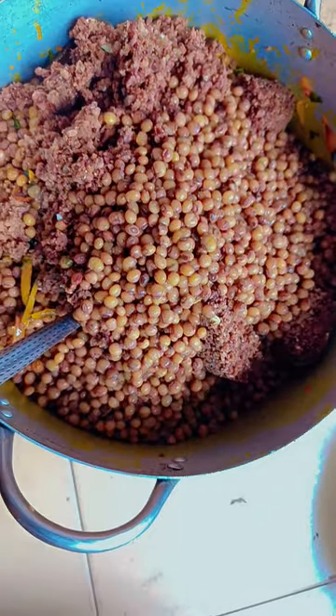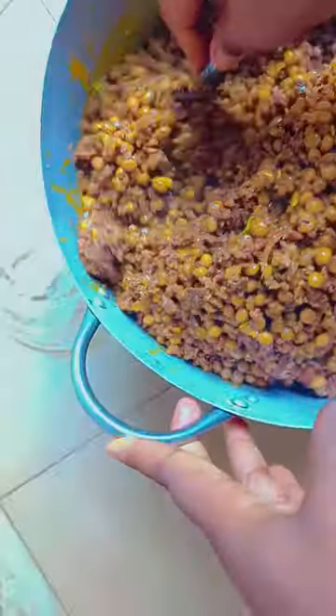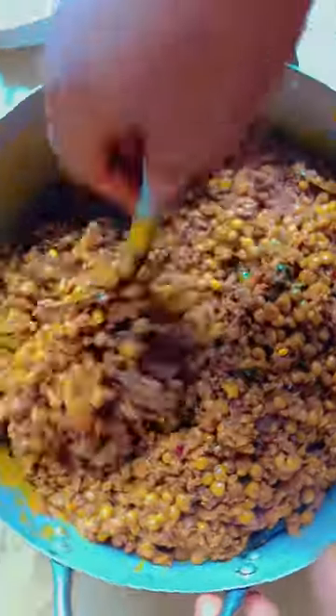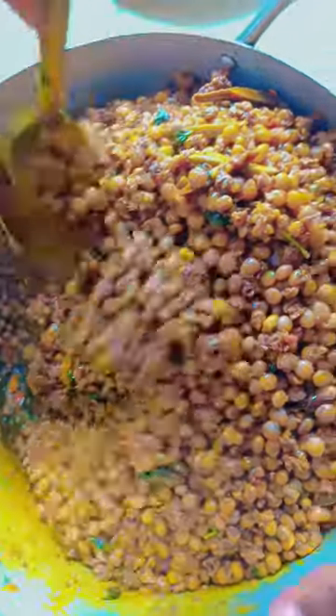This is me adding the achicha and fior fior little by little and turning it. After turning, taste it to know if the salt is okay and it's tasty to your liking. Make sure you turn it very well — your sauce is at the bottom, so get everything out and incorporate all the sauce.